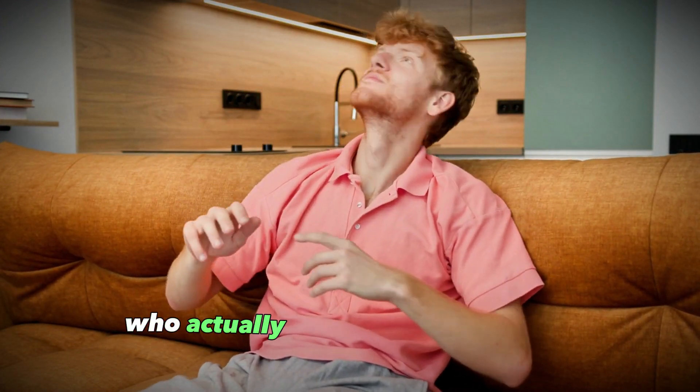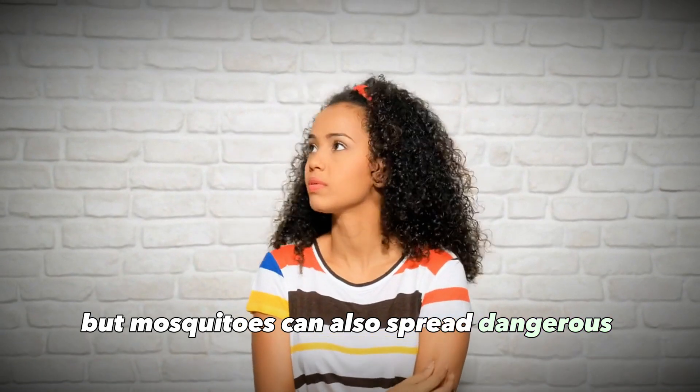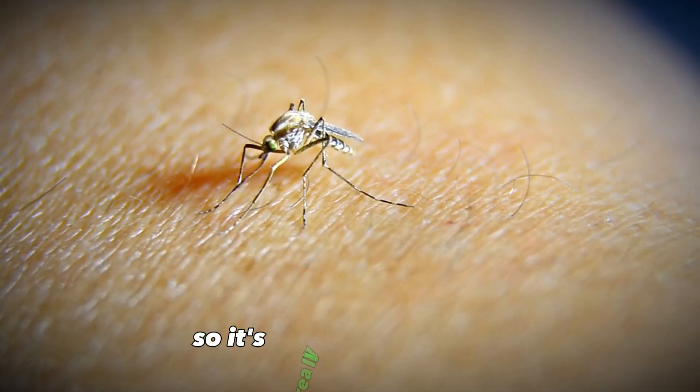Mosquitoes can be so annoying — who actually likes getting bitten by mosquitoes? Not only are those bites super itchy, but mosquitoes can also spread dangerous diseases like Zika, West Nile, malaria, and more. So it's really important to protect yourself from mosquito bites whenever you can.